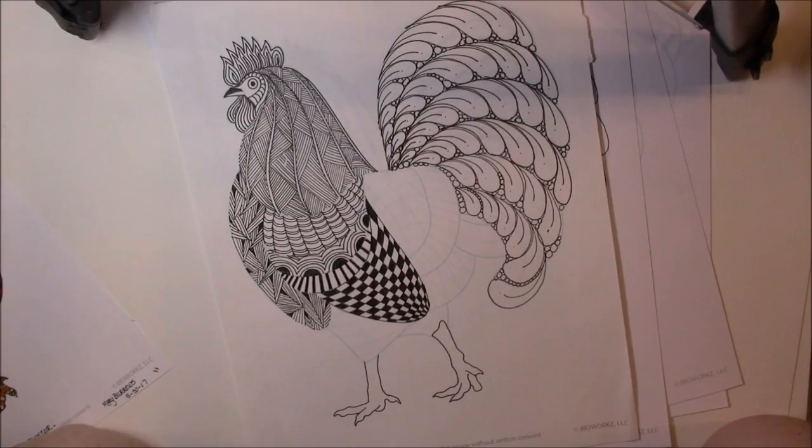Hi, welcome to class. This is Melinda Barlow, CZT, Certified Zentangle teacher, and today's lesson is way different than what we've done.